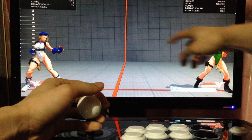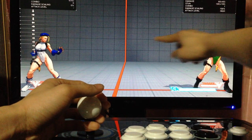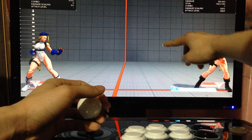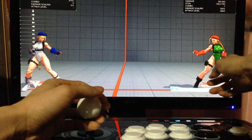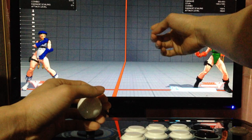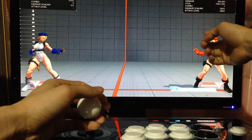For EX it's around 2 blocks up, so 1, 2, around here. And for the regular cannon strike it's the third block, so 1, 2, 3. You have to wait until Cammy gets to at least around this height for EX and this height for the regular before you press kick.